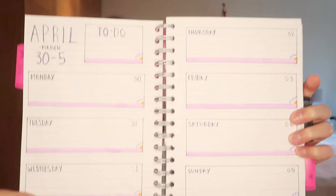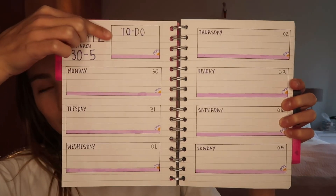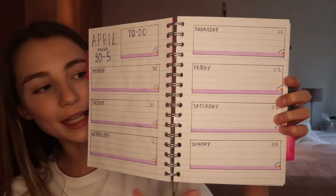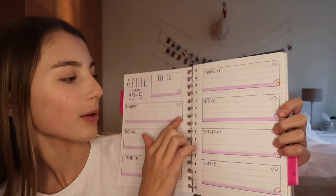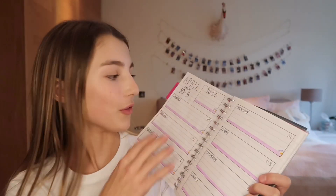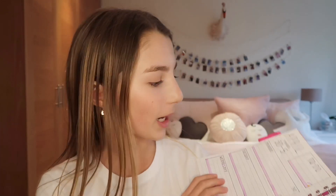My next page is probably one of my favourites, and this is just the weekly view. I just have April and then the date there, a little to-do box, and then all my days. I decided to stick with the flower theme and I also drew flowers on the side — I think it's so cute. This is only one of the weeks of April, so I do need to draw a lot more weeks, but this is just the starting week and then every weekend I will draw my next week when I have time. So that's all I did for my bullet journal and that is how I bullet journal.